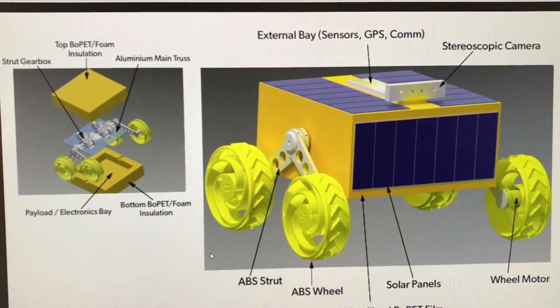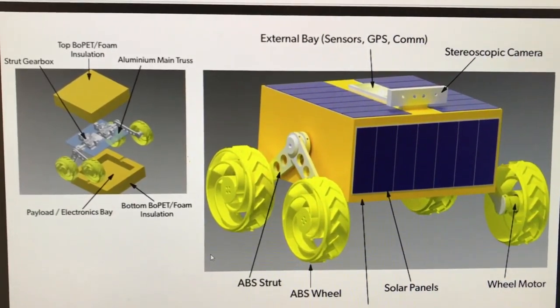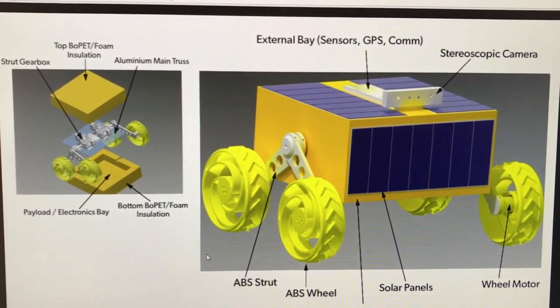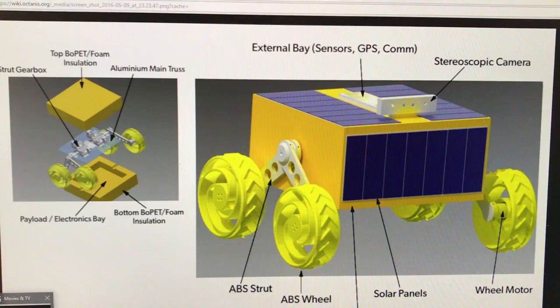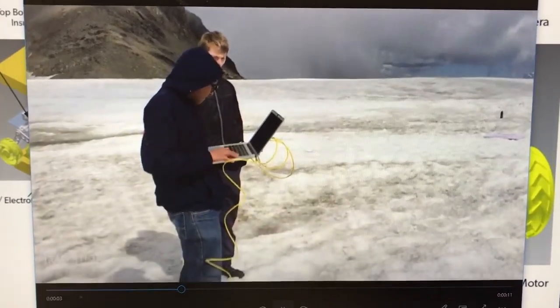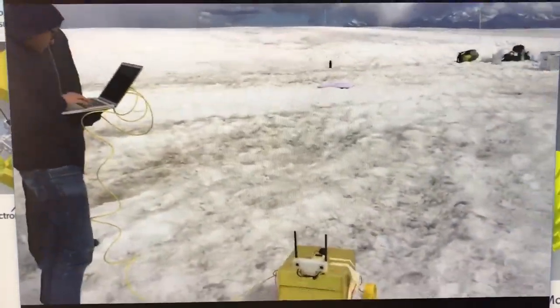We are developing a rover and this rover is autonomous. It's solar-powered, has four wheels and a few sensors on board. To set up the rover, it requires some sort of remote control. So far, this remote control has been a laptop computer connected via Ethernet cable to the rover. And as you can imagine, this is quite cumbersome if you have to run around the rover with this Ethernet cable.